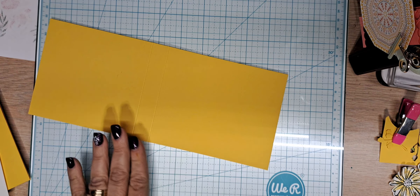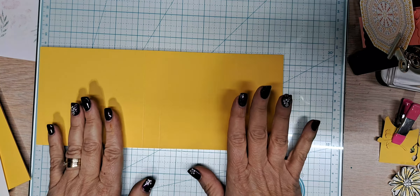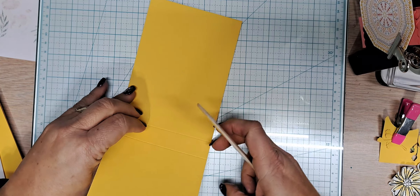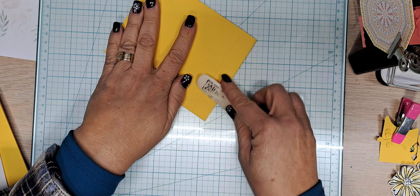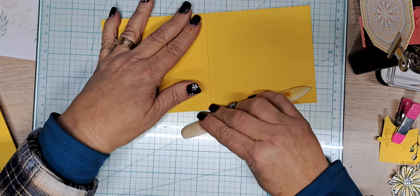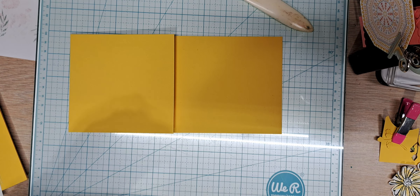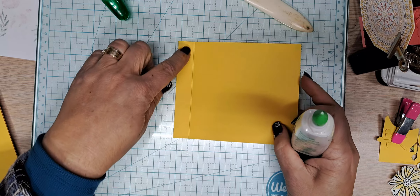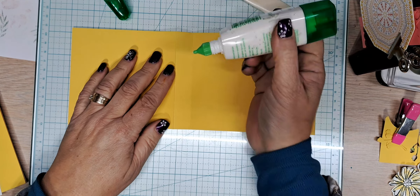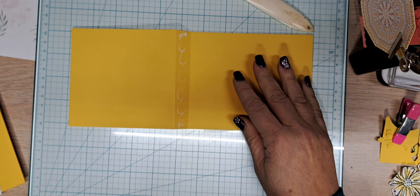That is all there is to this book fold. You can make the binding part any size that you wish — larger or smaller. I kept it small enough. Fold over, fold it back — I scored at four and three quarters folding back, and then scored five and a half like normal. I'm going to put glue on that section and then close her up.